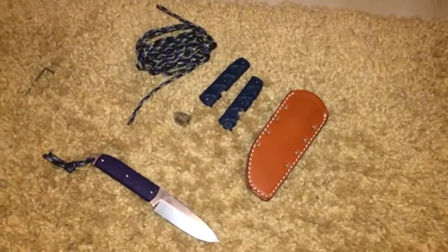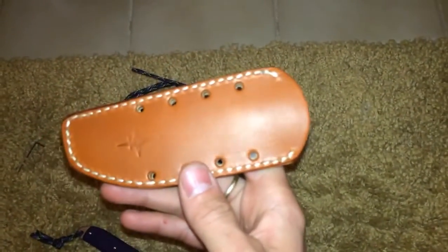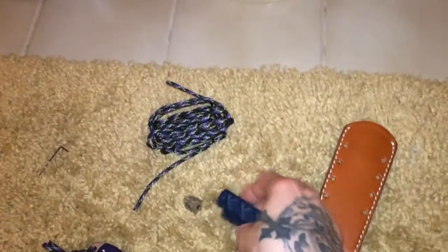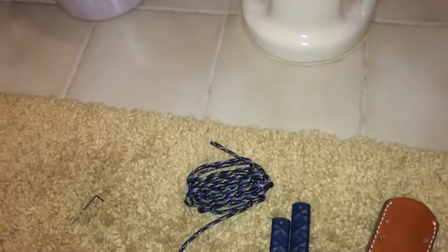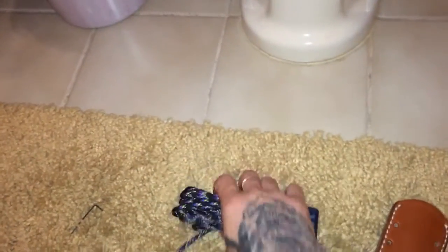So this is what it comes with. It comes with a JRE leather sheath — good quality. An extra set of scales, Zytel scales. A bead. And a paracord.